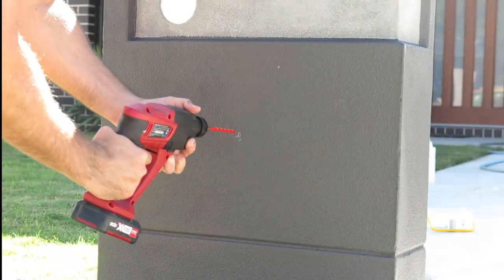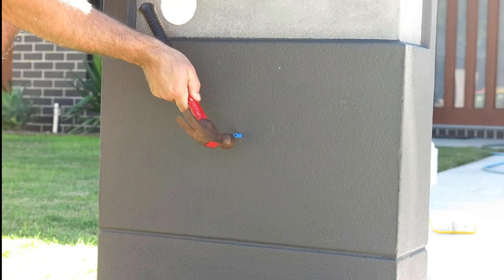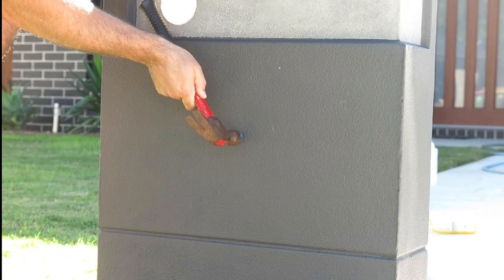If your sign is being installed on a brick or a concrete surface, use a masonry drill to drill your plug holes. Carefully hammer your masonry wall plug until it's flush with the concrete or brick surface.